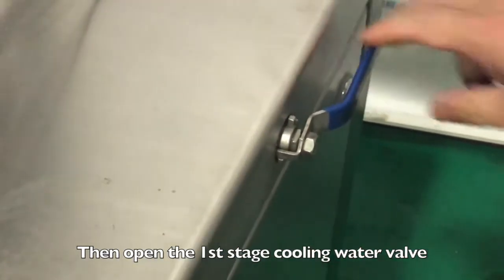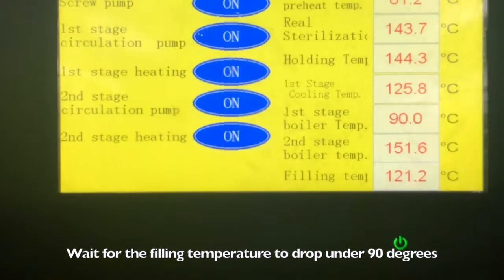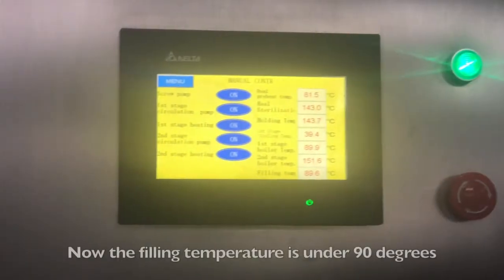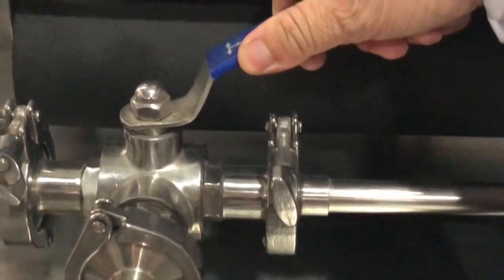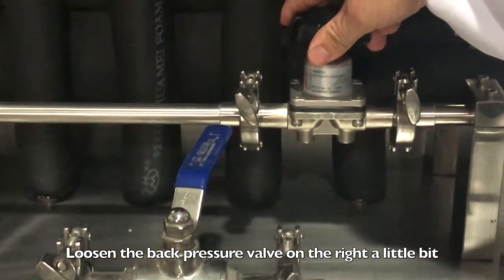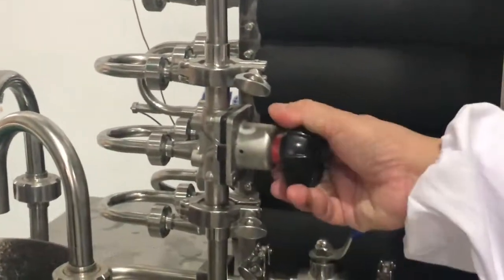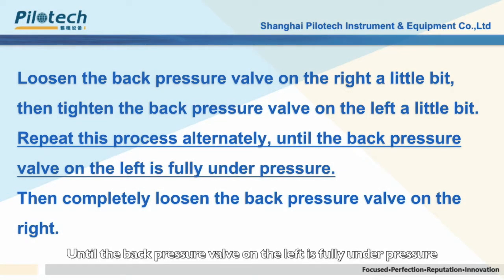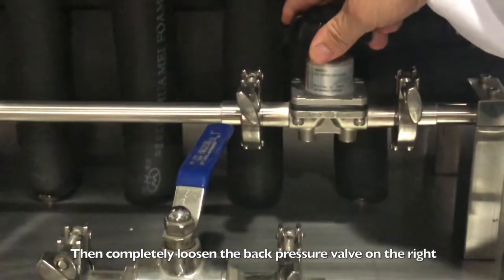Then open the first stage cooling water valve. Wait for the filling temperature to drop below 90 degrees. Once below 90 degrees, turn the 3-way valve to the drain position. Loosen the back pressure valve on the right a little bit, then tighten the back pressure valve on the left a little bit. Repeat this process alternately until the left valve is fully under pressure, then completely loosen the back pressure valve on the right.